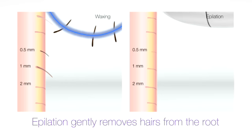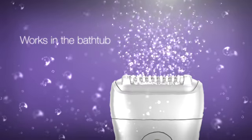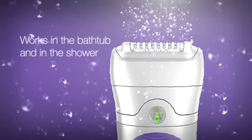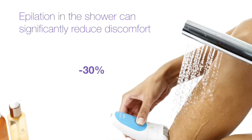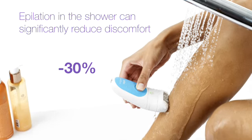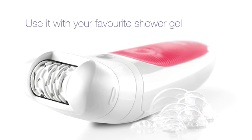Removing hair from the root can be scary, especially for beginners. The new Silk-épil 5 comes with the Braun Wet and Dry technology so you can use it in the bathtub or shower. Recent studies have shown that epilating in the shower with warm water can significantly reduce discomfort. In the shower you can use it with your favourite shower gel for best gliding.